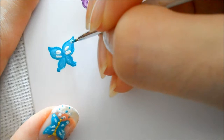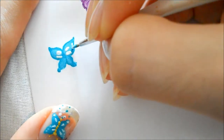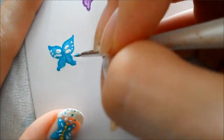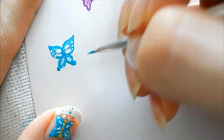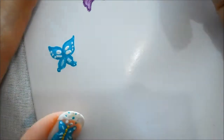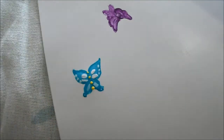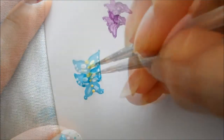For the bottom portion of the wings I'm going to create a line and a dot. There's so many designs and shapes you could do for butterflies — just experiment with which one you like the best and stick to that, or change up the different shapes for each butterfly on the nail. Do whatever you want.